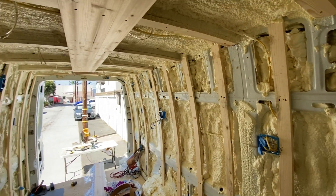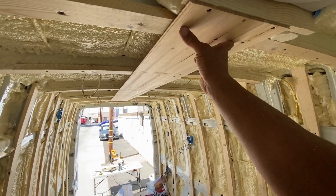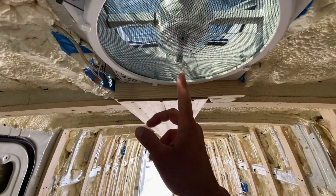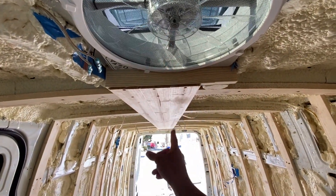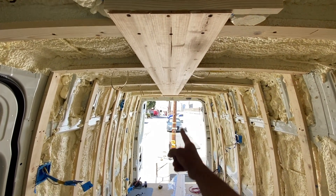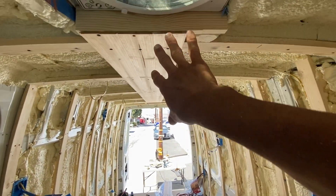Installation's done, so now I'm just getting started on the ceiling. I snapped a chalk line in the center of the two fans and I'm starting this beam right here and then working my way out.